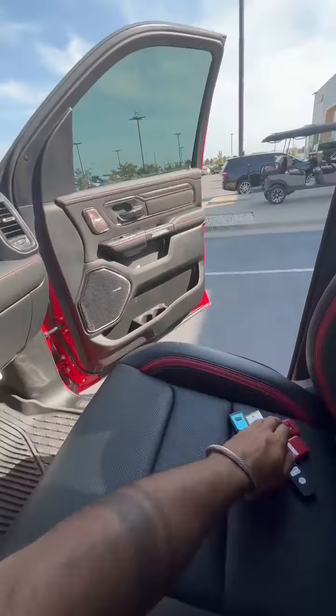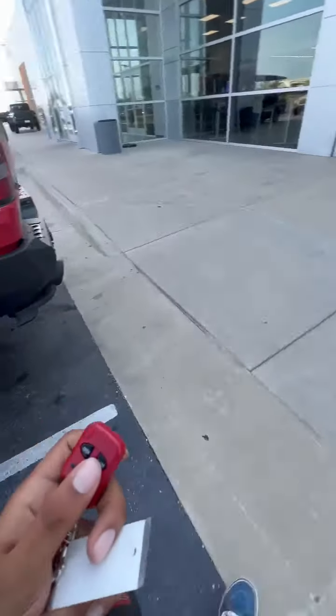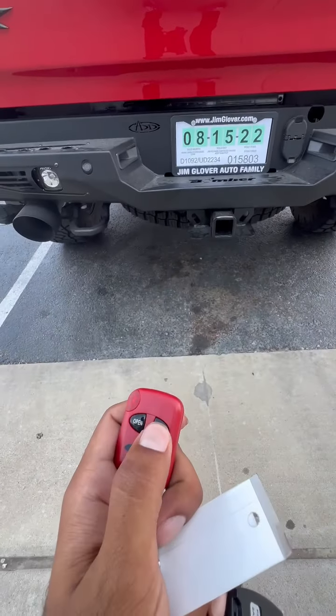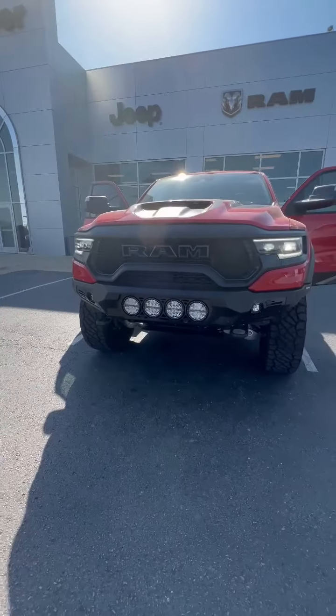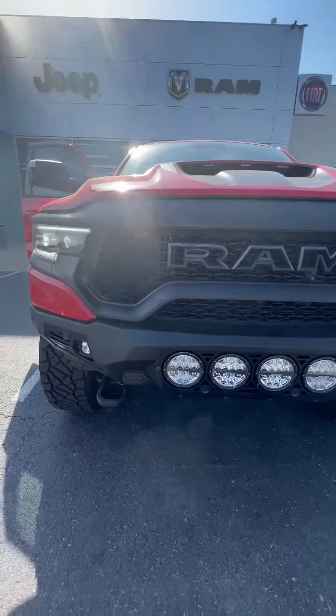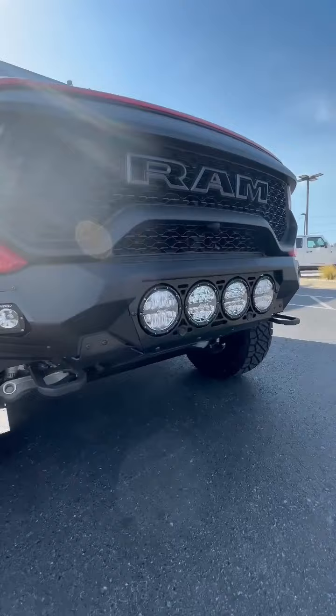Let's go ahead and check the exhaust — this is with the Magnaflow. We can either open or close the exhaust. Last but not least, we've got here the T-Rex logo with a little click-on underneath the bumper.